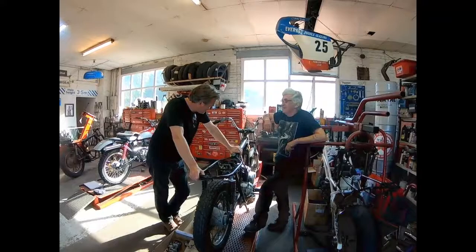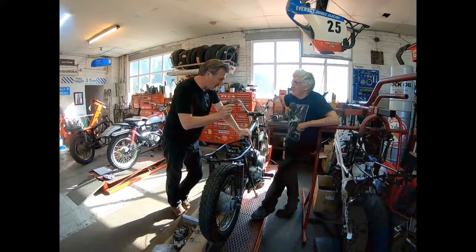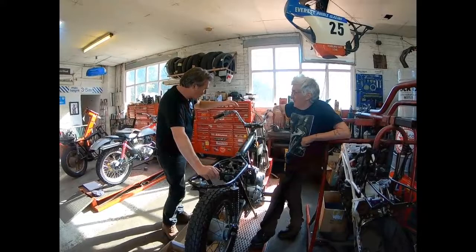Welcome to the Happy Days Fonz project. This is my 1971 TR6 Triumph. It's a trophy. Is it a trophy? You said it was a TR6 trophy. So welcome.